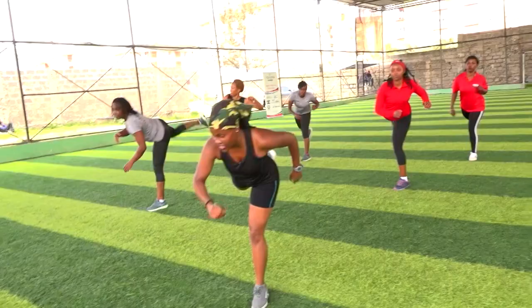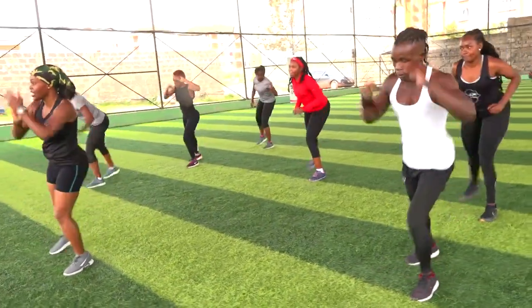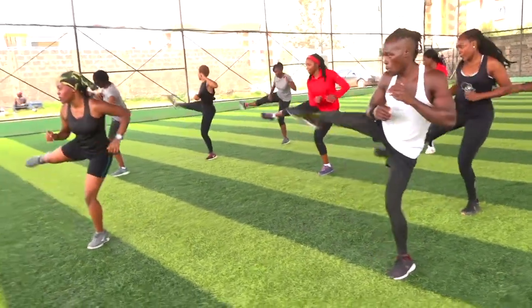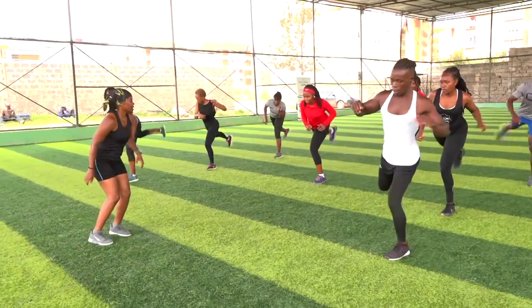I want you to hit that high knee. It's a tempo. Slowly — back out. It's a tempo. Three, two, go. Two, three, hit. Let's go.